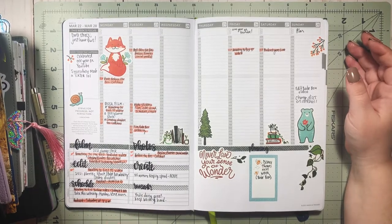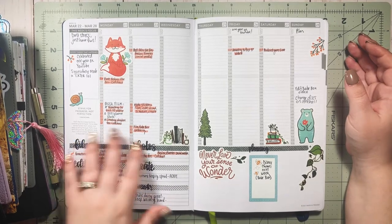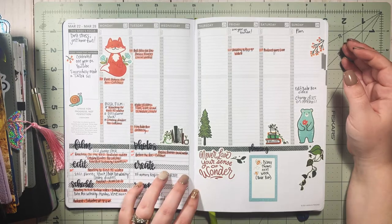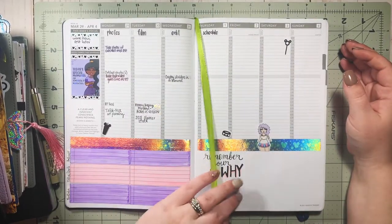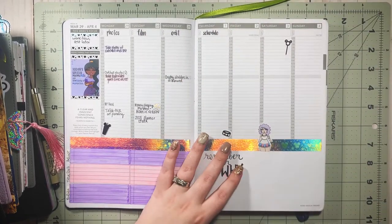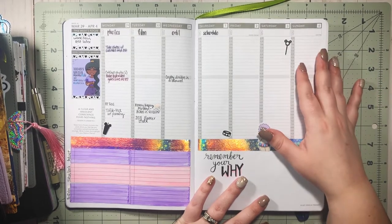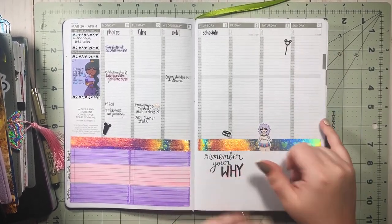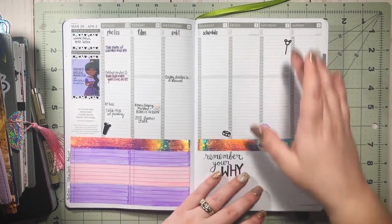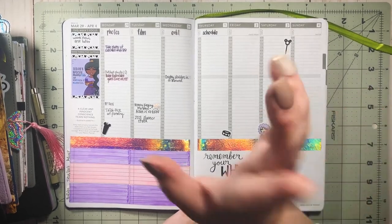Having that hourly is great for tracking when a YouTube video or podcast is going up, but I also love that it's easy to cover the hourly column with a piece of washi or stickers from shops that sell Passion Planner kits. If I don't want to do hourly I have the option of covering that up, and I'm really liking it a lot.